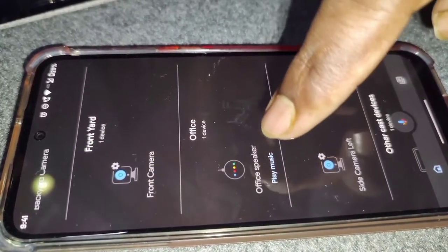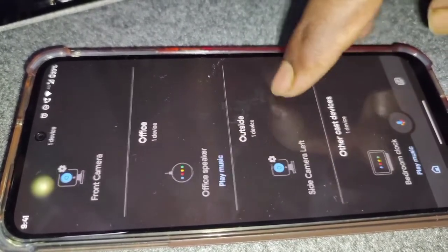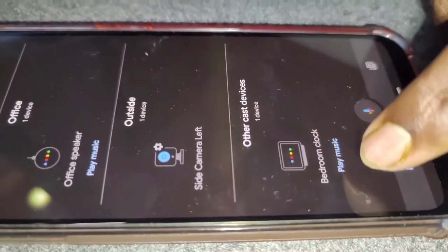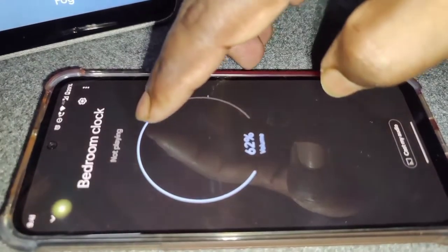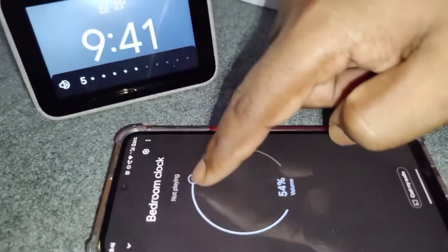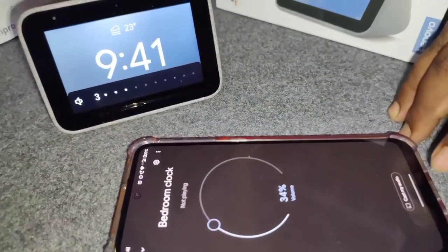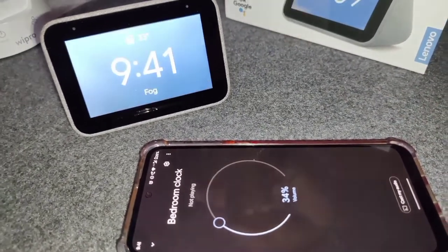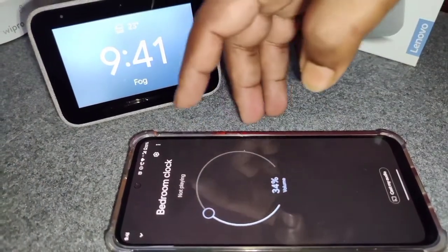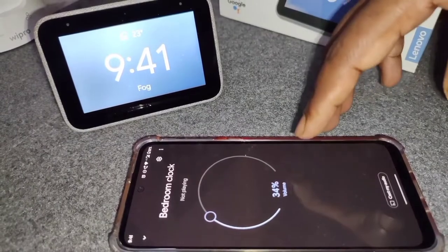I have another device here — a Google Home Mini — I'll be doing a review of that very soon, so stay tuned and subscribe. From the app, you can see the bedroom clock, play music from it, and control the volume — as you can see, adjusting it in the app changes the volume on the device. You can also cast audio to a smart TV or another smart device. If you want a separate video on how to configure all of this, put it in the comments below.